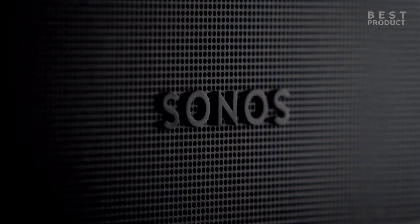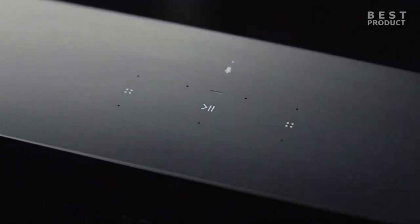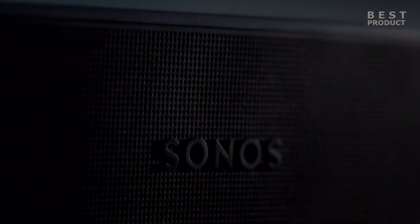Hey guys. In today's video let's take a look at Sonos Beam Gen 2. The Sonos Beam Gen 2 is a compact and powerful soundbar that offers a great upgrade from the original Beam.